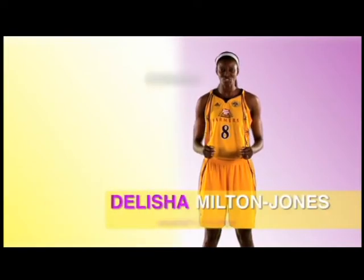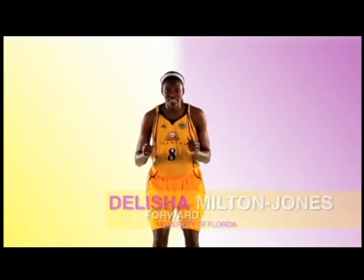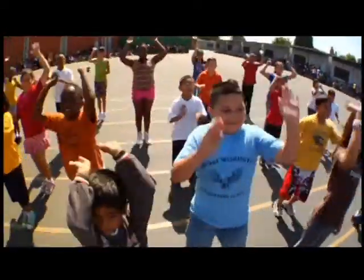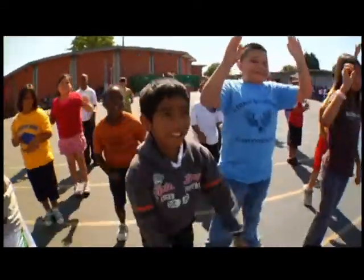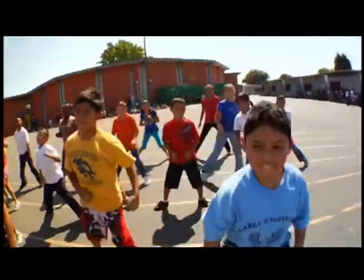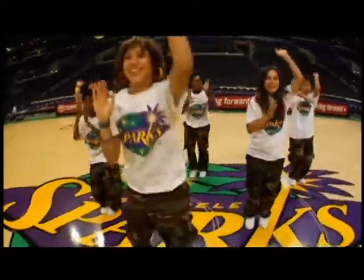And now for the Milton Jones Jumper. We're going to take two steps to the right, jump shot. Two steps to the left, jump shot. Now if you're more advanced, you can do the same move with a higher jump. While doing this, make sure that your back is straight, your butt is low, and you really follow through at the top.